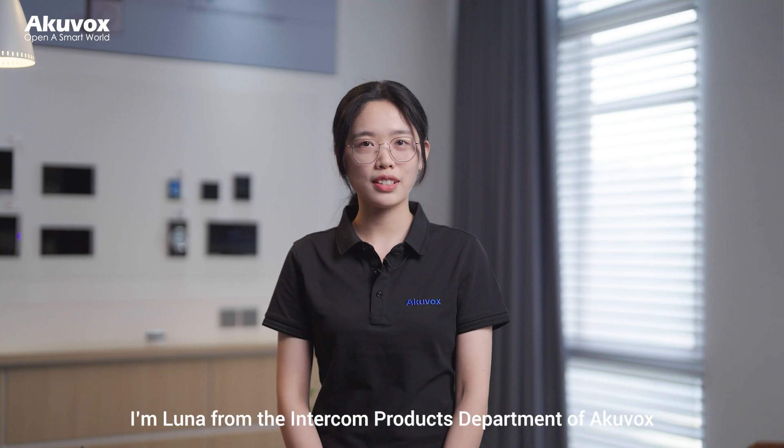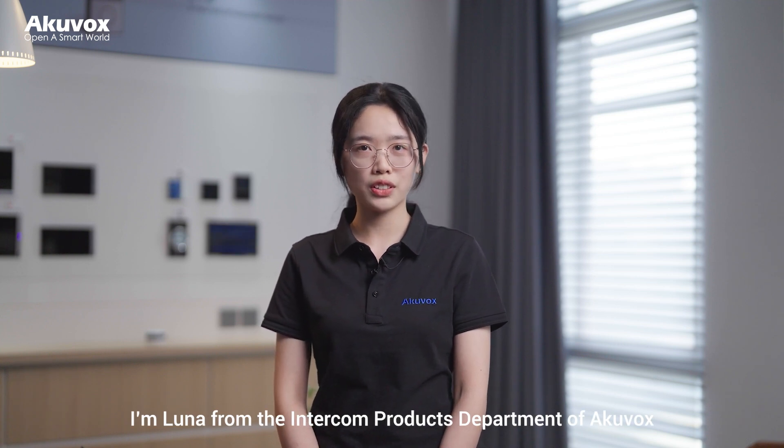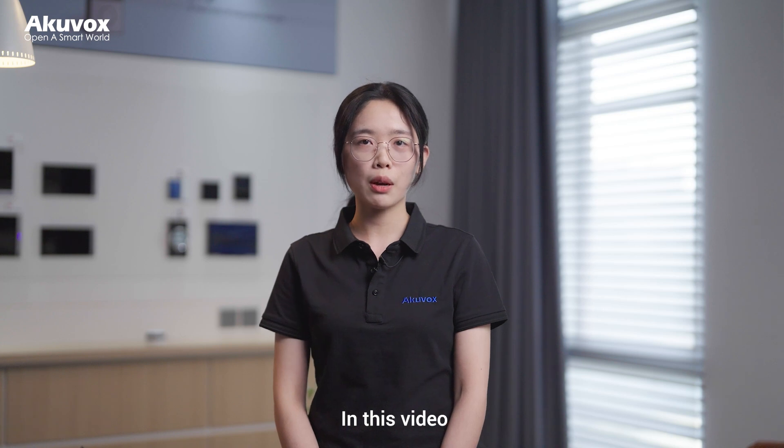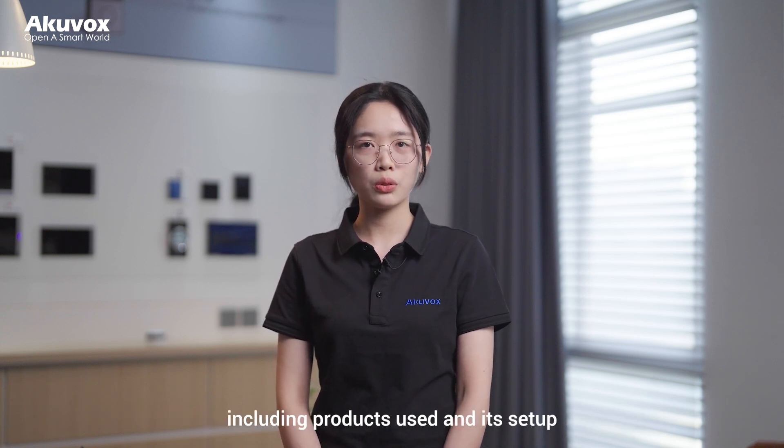Hi, dear friends and partners. I'm Luna from the Intercom Products Department of Aquavox. Today in this video, I'm going to introduce you the Aquavox vehicle access control solution, including the products used and its setup.